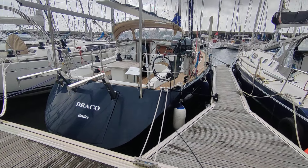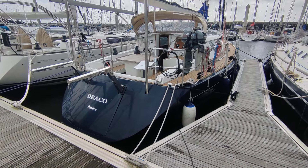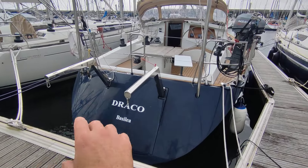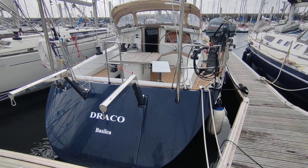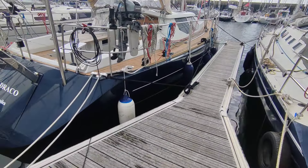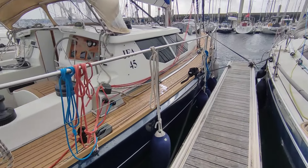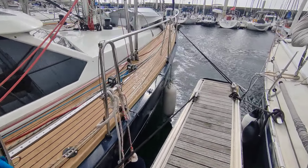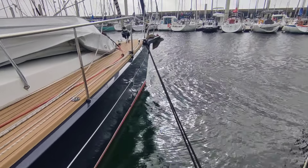Hello everyone, I'll give you a quick tour of Draco. It's an aluminum boat, 14 and a half meters long. The whole hull is aluminum, and everything you see — all the superstructure in white — is in fiberglass. It was built by a shipyard in Brittany. They specialize in mostly super yachts and they've done a fantastic job with this one.